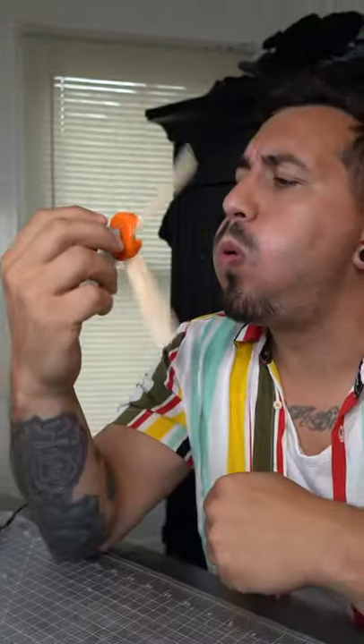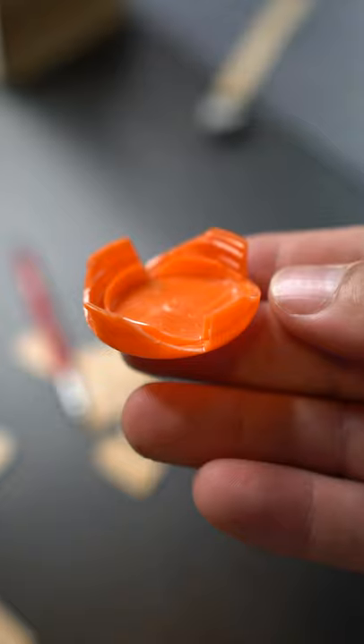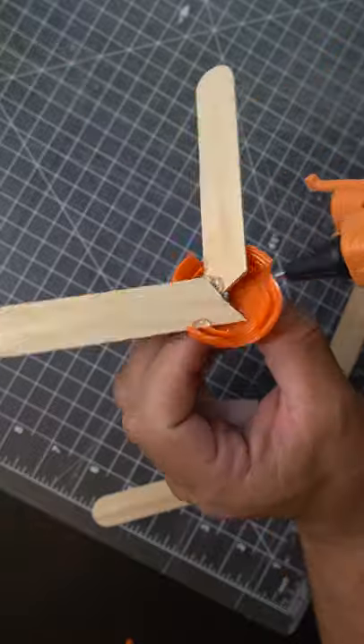Then it was time for the fan blades. For this I needed four popsicle sticks, a bottle cap, a battery pack, and this tiny motor — it's so cute! I drilled a hole in the cap and cut notches for the blades. Then I glued them all together.